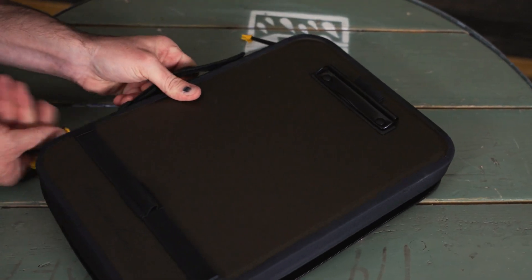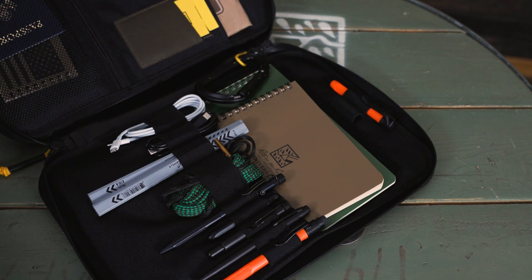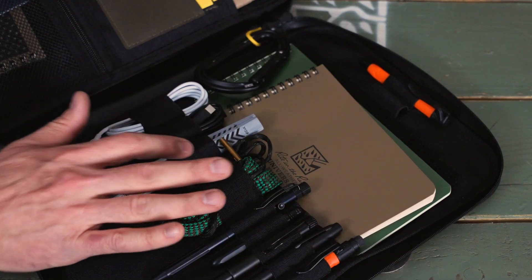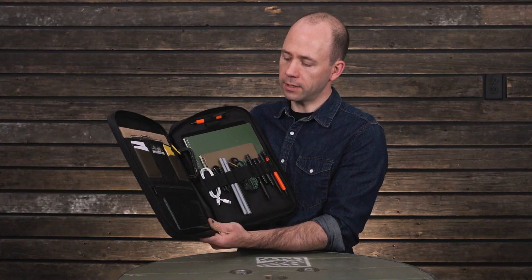There's all kinds of organization and storage for anything you can imagine carrying in the field or on the job site. There are seven writing utensil holders, including two quick-access writing utensil holders at the top. There are three cord holders and a general holder for larger tools in the middle.